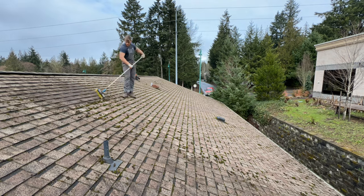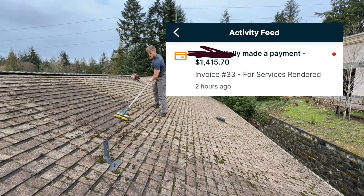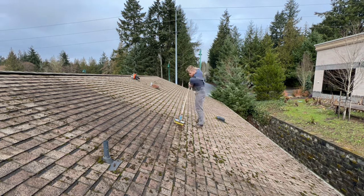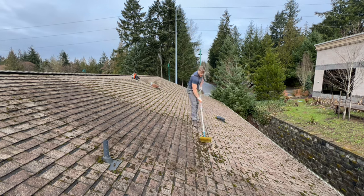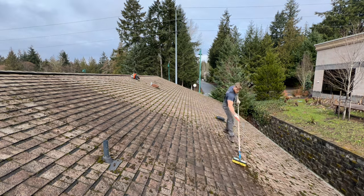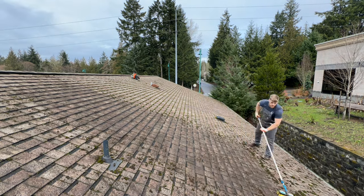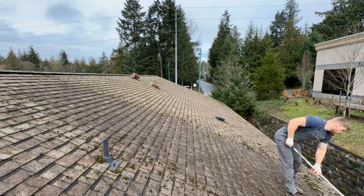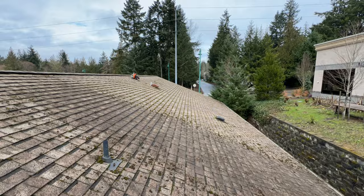We got a full roof clean and soft wash — $1,300, or with tax $1,400. This was a very solid job. We did this for an insurance agency, super big roof. It took us about five hours, so 10 total man hours. As you can see there's a ton of moss — we're brushing it all off and going to be chemically treating it later, but most of the work is just getting the moss removed.